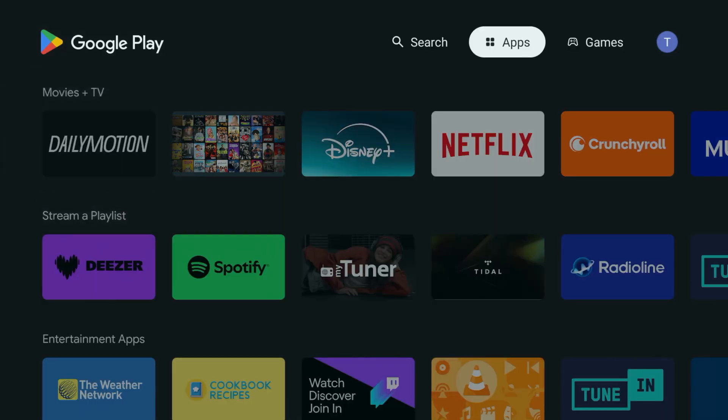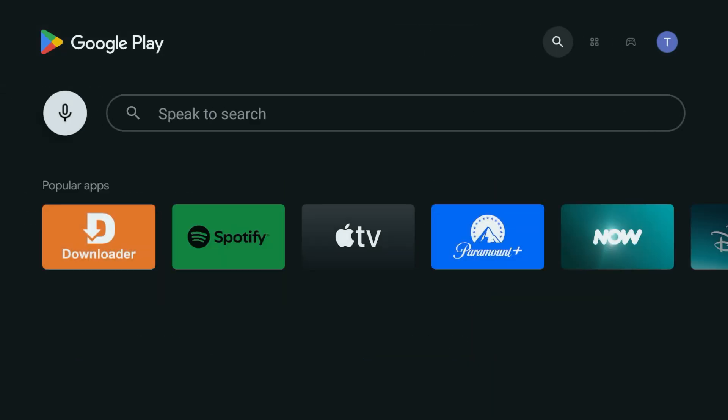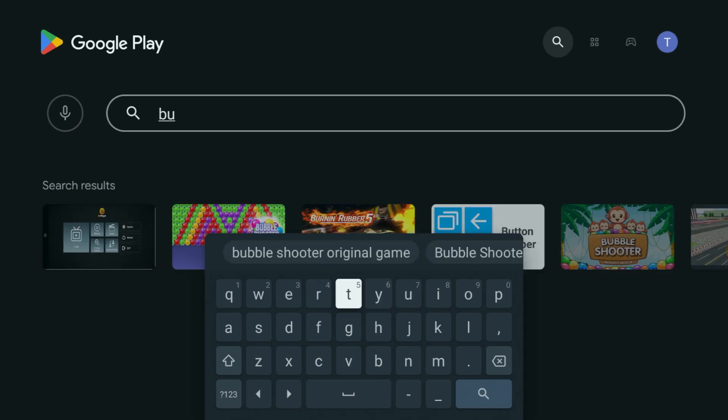To do this, we're using a free app called Button Mapper. Head to the Google Play Store on your Shield, search for Button Mapper and install it.